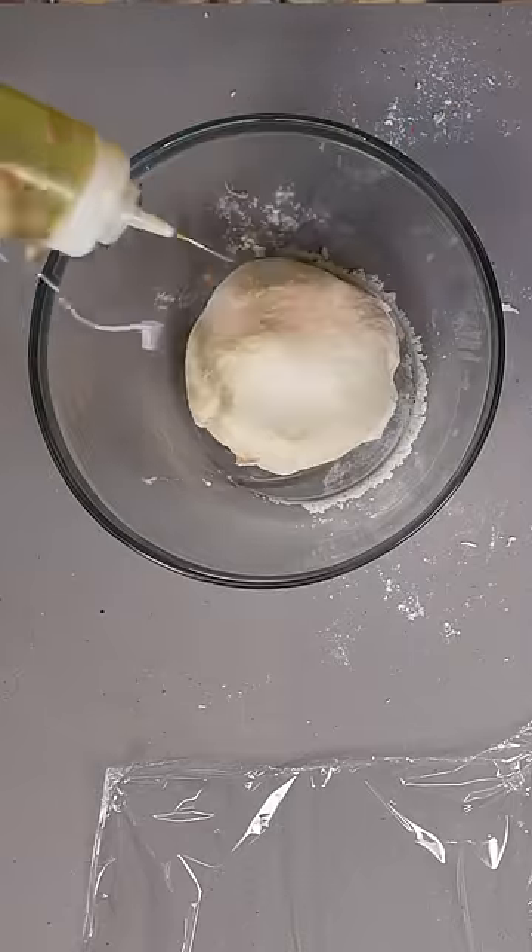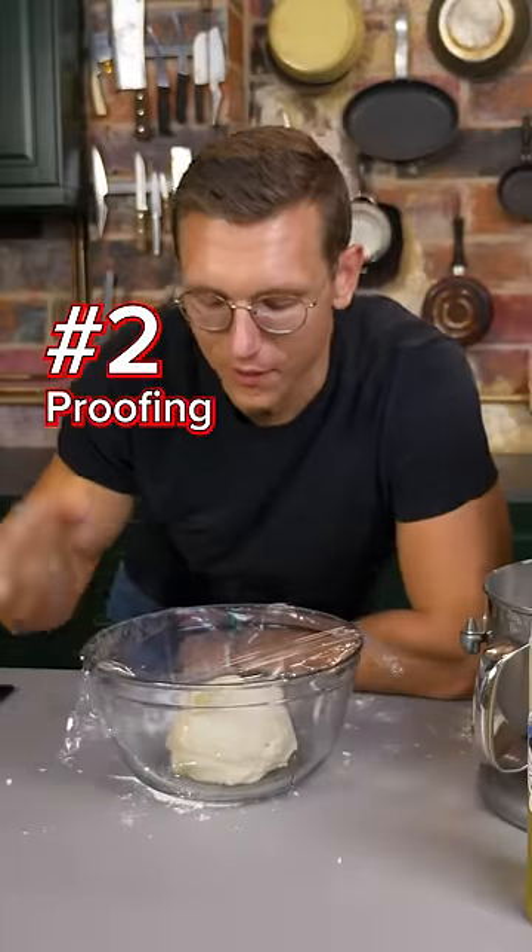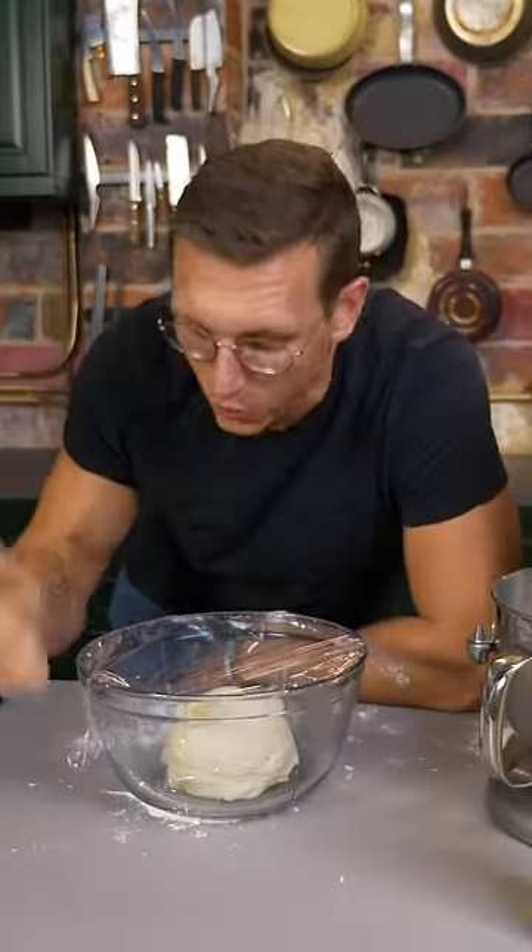Lube up a bowl with olive oil, pop the dough in, little squirt on top, cover the bowl with plastic wrap. Secret number two: you're gonna let this sit in the fridge for at least 48 hours — it really does make a difference.